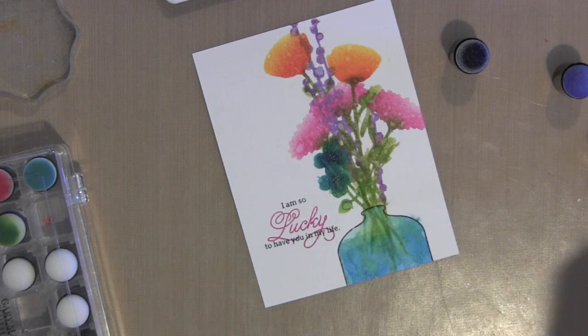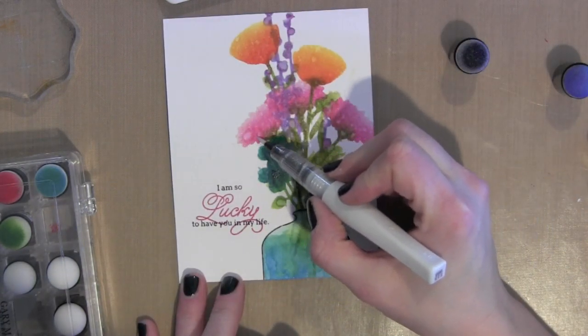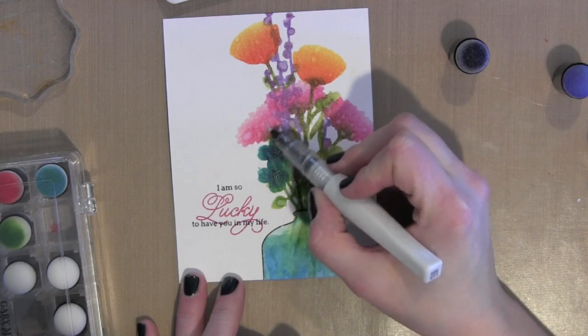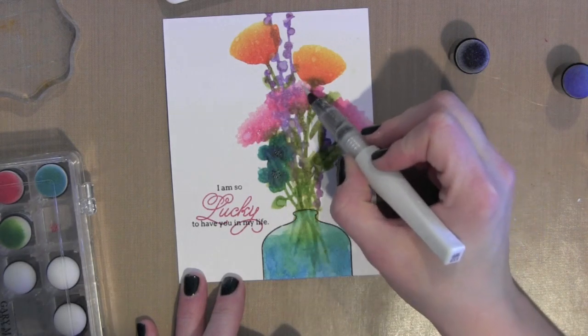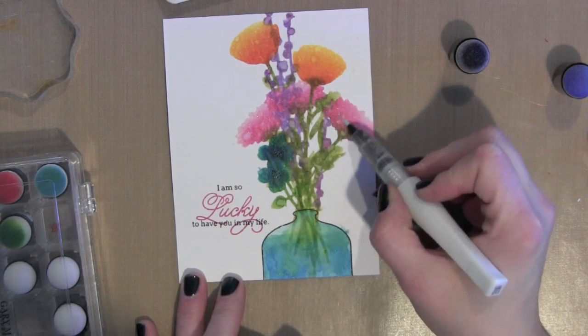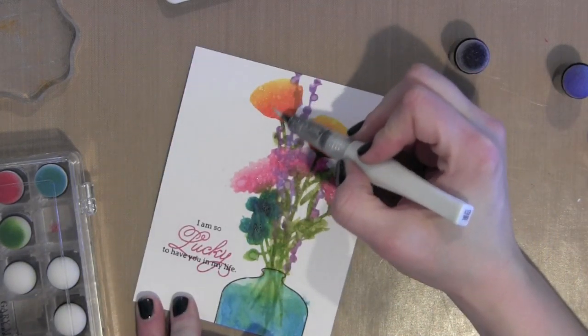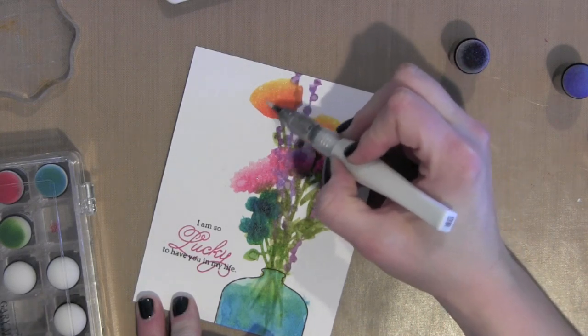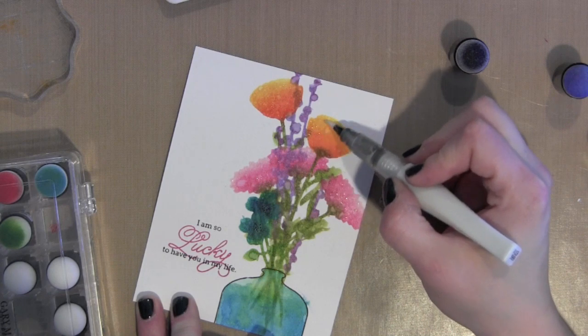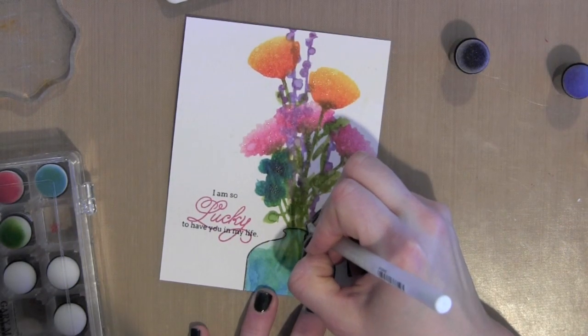Then I am going to take the Wink of Stella clear glitter brush marker and go over some of those larger florals — the pink and the orangeish-red-yellow flowers — just going all over these designs really lightly with the glitter brush marker. I like to finish all of my cards lately with just a touch of glitter using this marker. And you can really see some of the water detail now that the card is dried, where the water I flicked over the distress ink wicked away the ink.